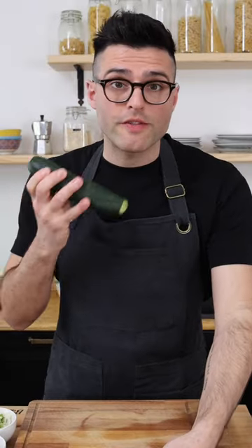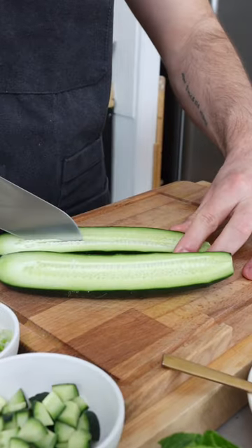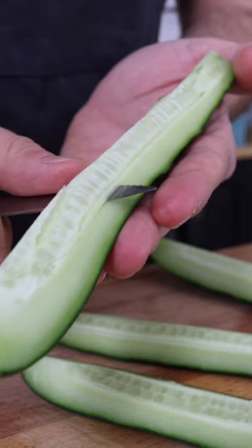I'm gonna set this aside and prepare the vegetables. Chop the vegetables into bite-sized pieces. If your cucumber has a lot of seeds, you can discard the seeds by cutting them off with a small knife.